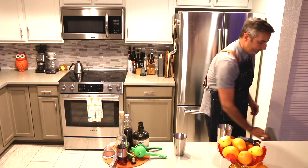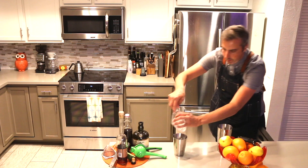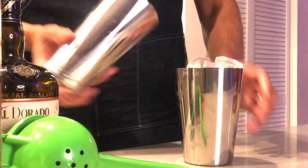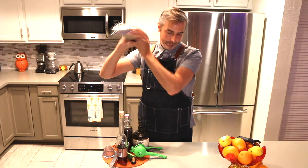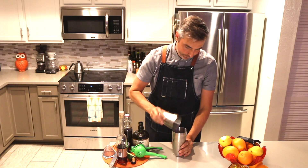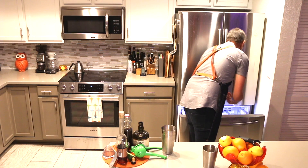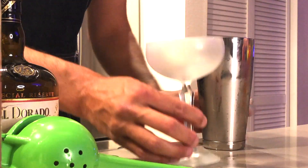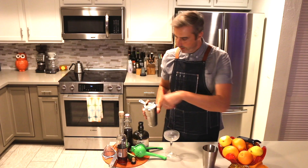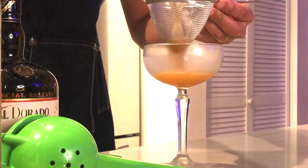Alright, we're gonna fill this with ice. Give it a good shake. Alright, we're gonna use a nice tall coupe glass for this one. We're gonna double strain this one — keep those ice chunks out.